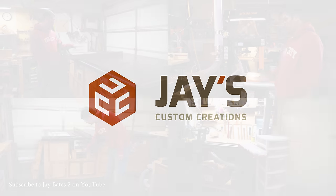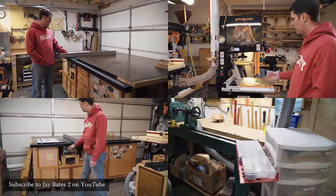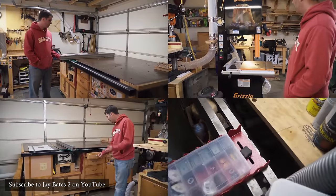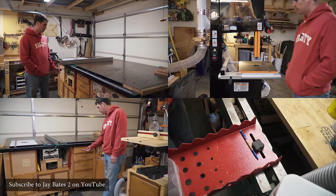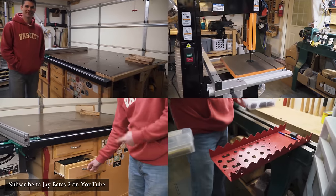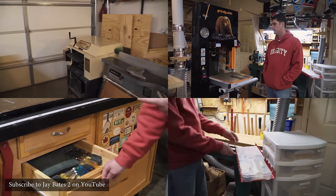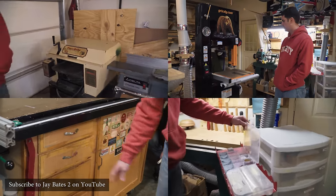About a month ago I shot a shop tour video in Jason Barlow's shop. If you haven't already seen it, a link is in the description below — it's on my second channel, so be sure to check it out after this video. But while I was at Jason's shop, he showed me one of his turned duck calls with a custom ring with his logo on it.